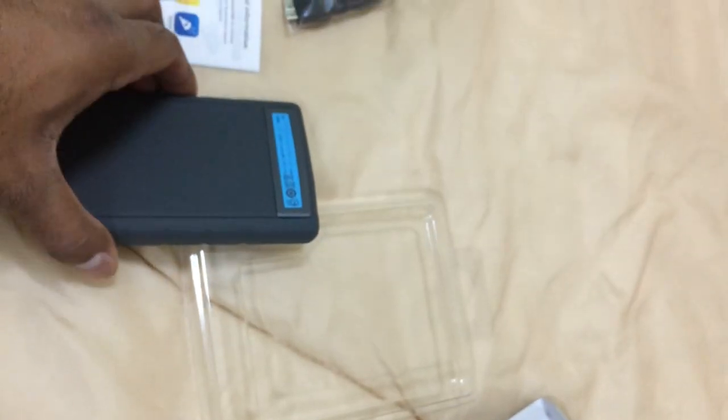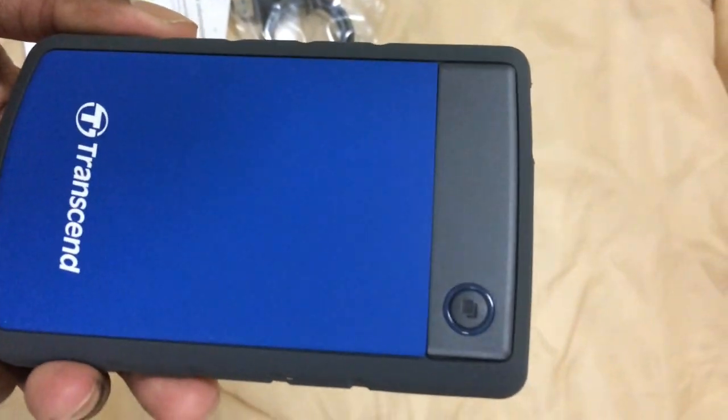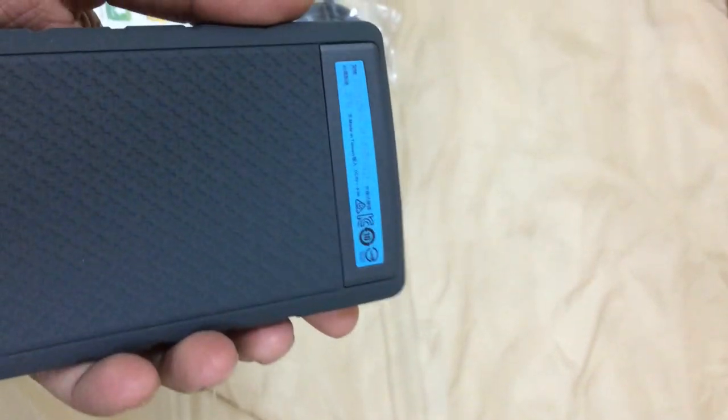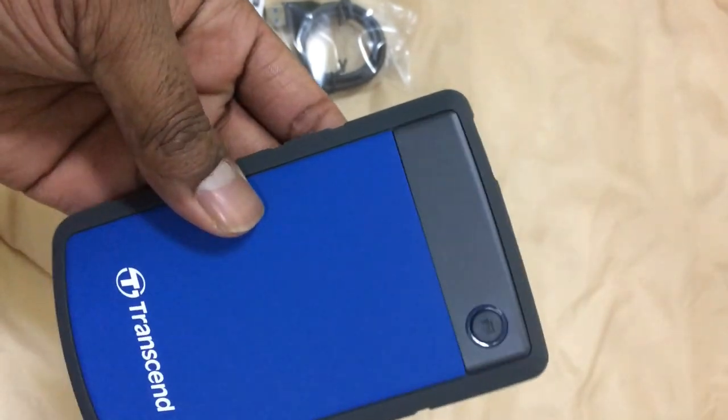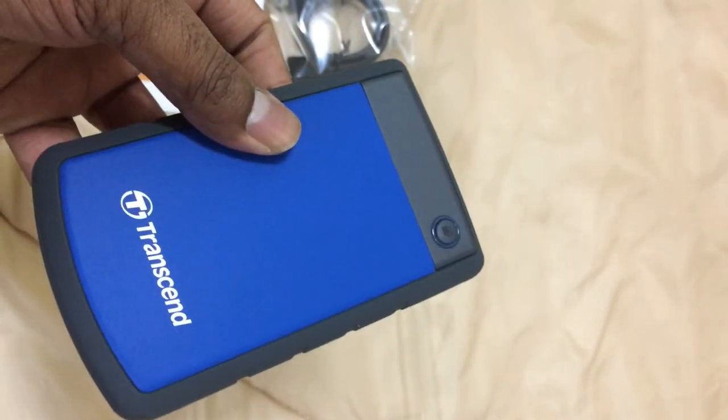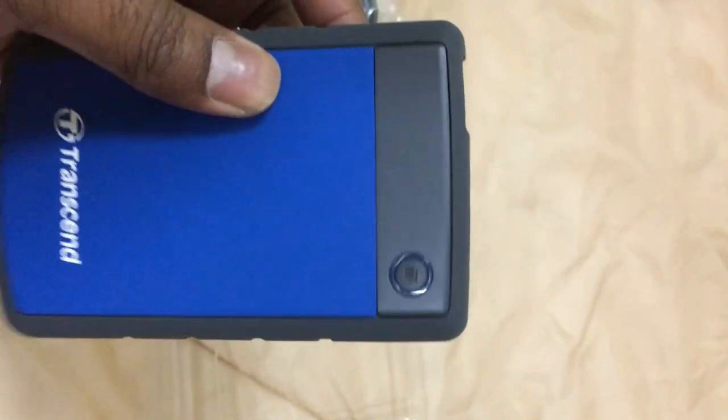And here is the product itself — the Transcend drive. This is the connect button. It looks nice, lightweight, and easily portable, with an LED indicator light.